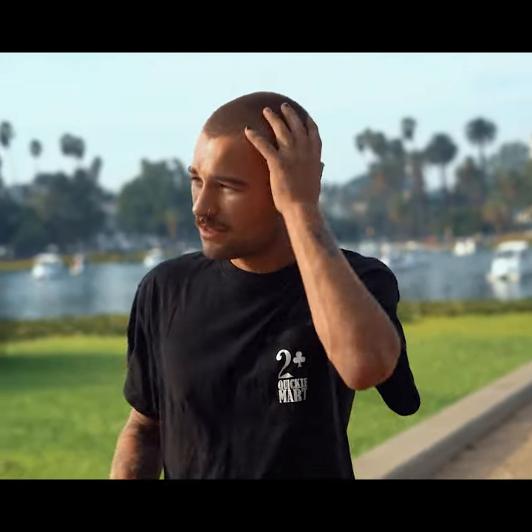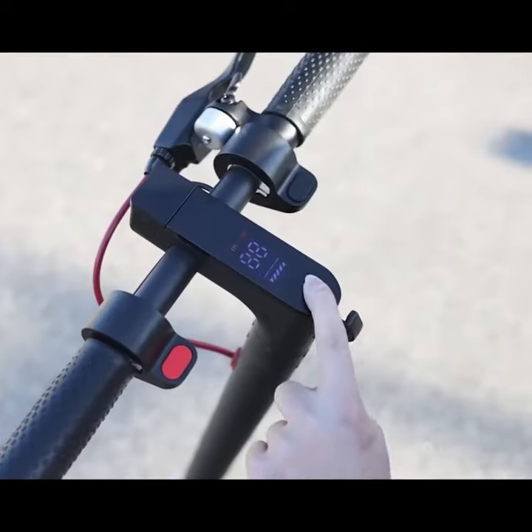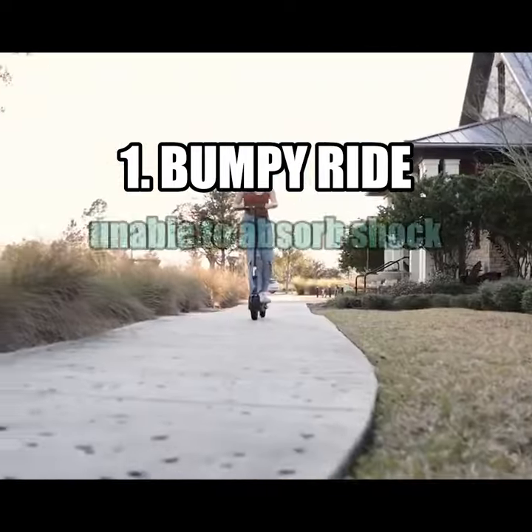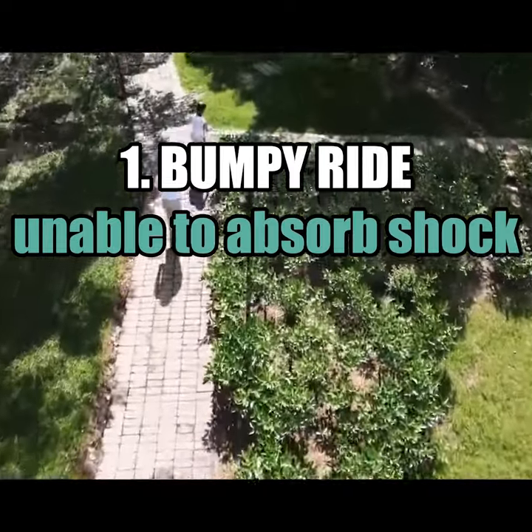However, solid tires also have some disadvantages. One disadvantage is that they do not provide as smooth a ride as pneumatic tires, since they cannot absorb the shock of the road. This can lead to a rougher ride and may cause increased fatigue.